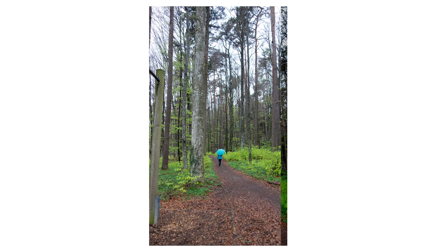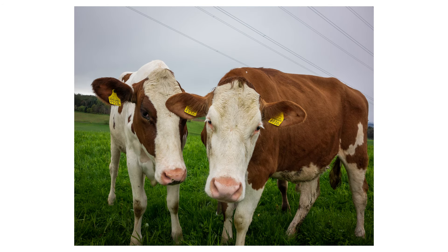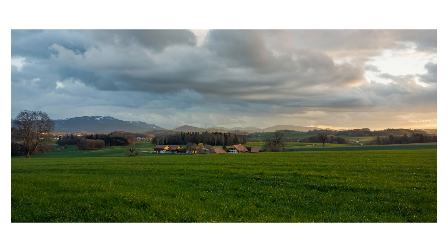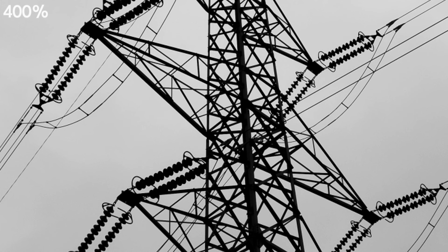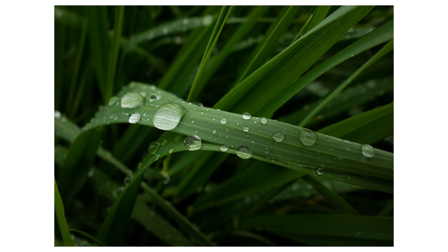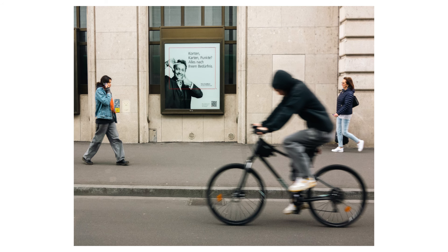The RAW files coming out of this camera are great. You have a lot of dynamic range to play around with, and the 20 megapixels are enough to crop in a little bit. At higher f-stops you can also get extremely sharp images. The Sony RX100 is also great for macro photography and street photography.